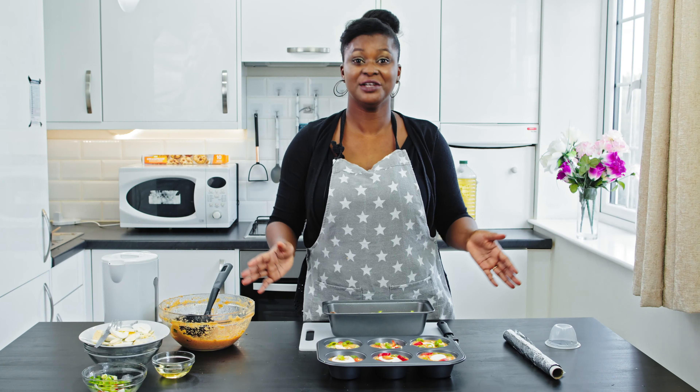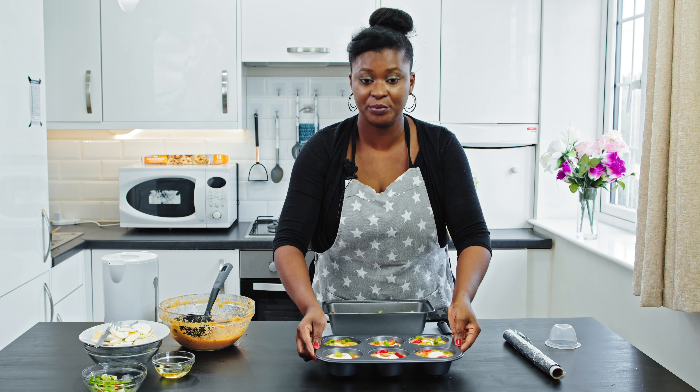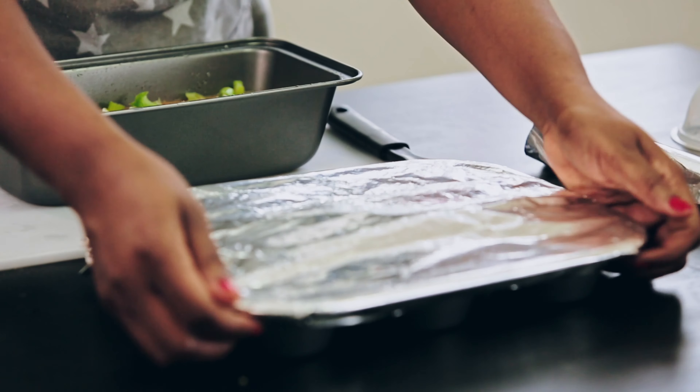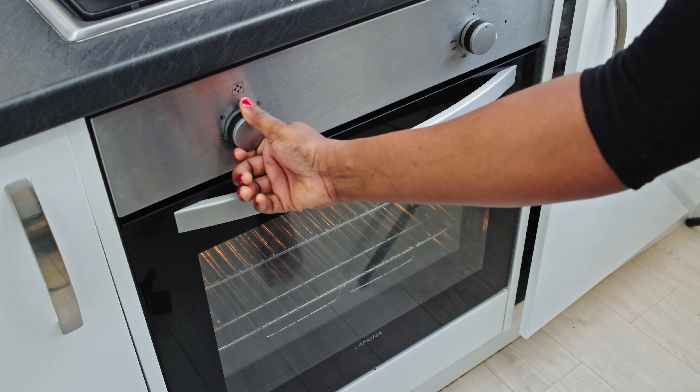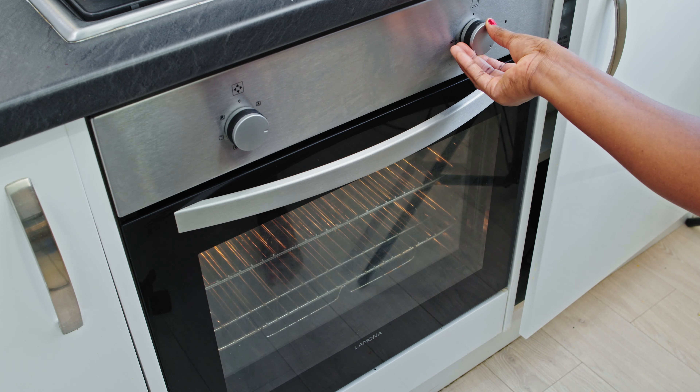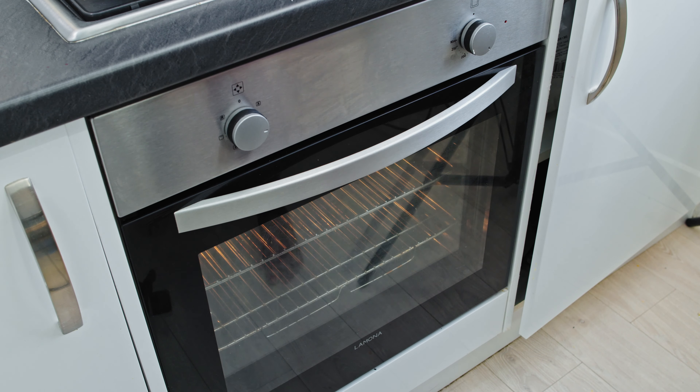As you can see I'm done — I just need to cover this up and put it in the oven to bake. It's going to take about an hour to bake properly. I'm going to preheat my oven now, and when it is hot enough we'll put the moin moin in to bake.